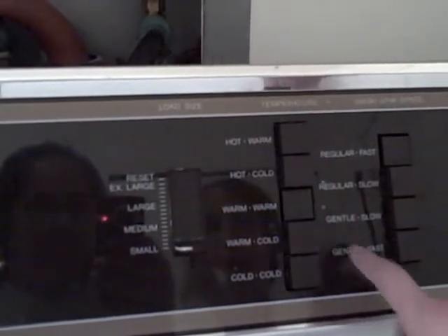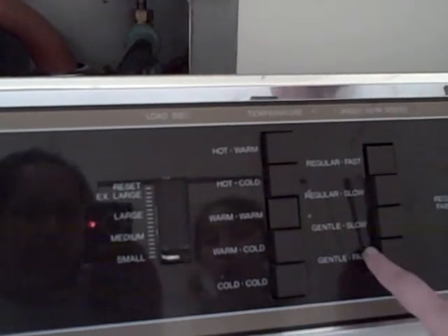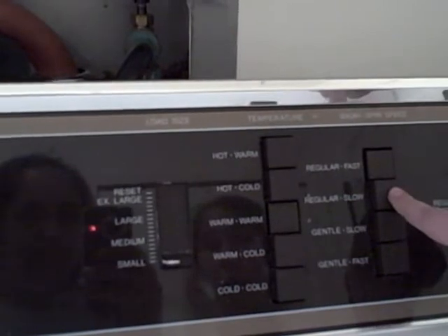Now, for the speed, there are four buttons here: regular fast, regular slow, gentle slow, and gentle fast. I'm going to change it to regular slow.